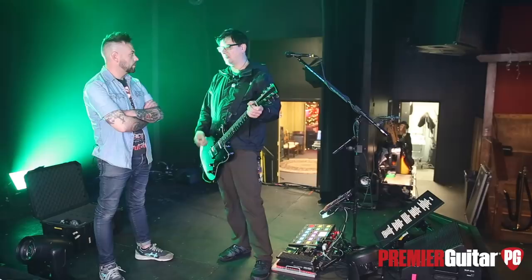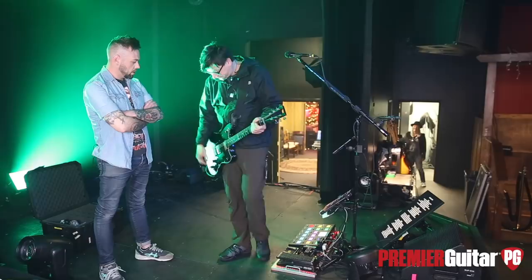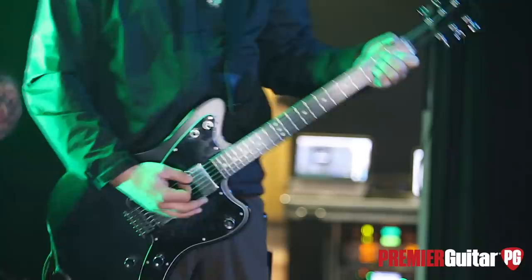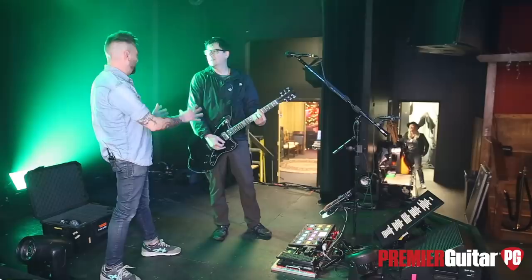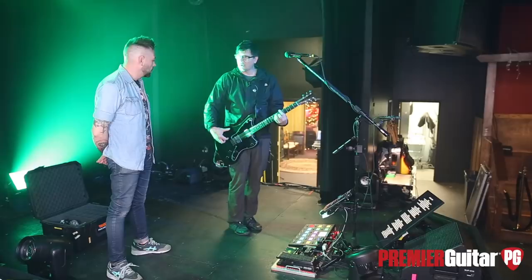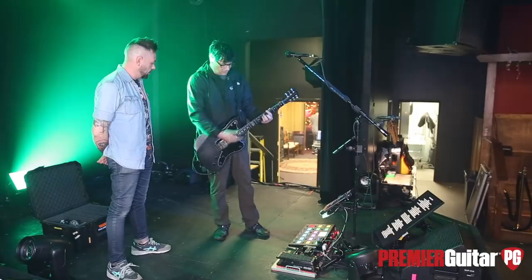So now with just a couple of button presses here, I can go from a crunchy sound to a full, pretty convincing acoustic sound. For a full electric guitar, the great thing for me is that it's just one button push with the feet, rather than having to do something on the guitar while you're singing and playing, which is a little tricky. So yeah, this has kind of been a bit of a holy grail for me, getting that.